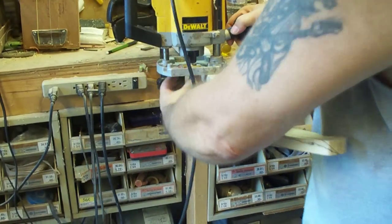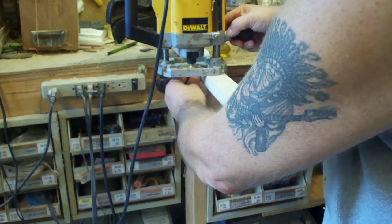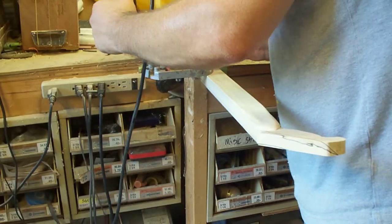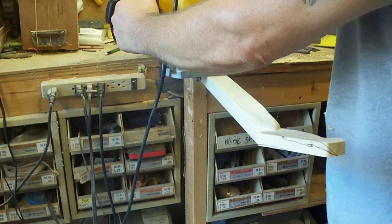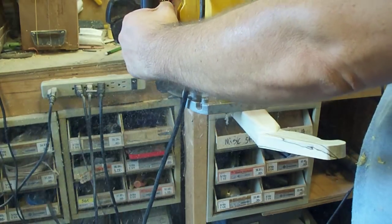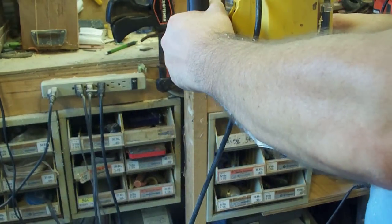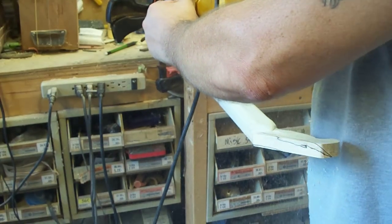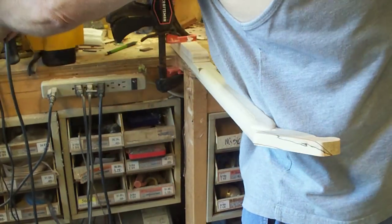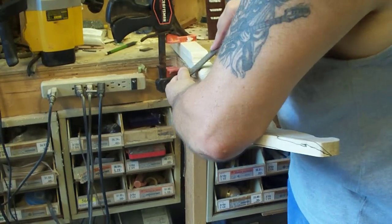So again, I'm going to rotate my bit around, and since this is the same stock, I don't need to change it. You can probably leave your router bit the same way. Come into it. Again, what you've got left here, you can dress down with a file.